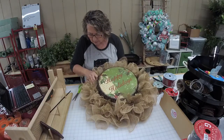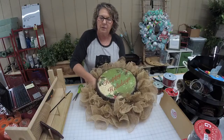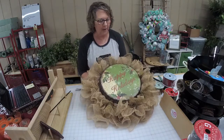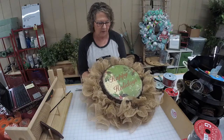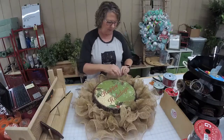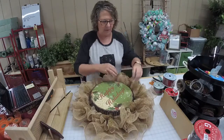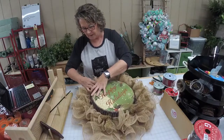You just kind of work it through your mesh, and don't worry if the mesh is crushed a little bit — you'll fluff it all back up when you're all done. Just pulling that mesh up from below because it gets caught underneath.